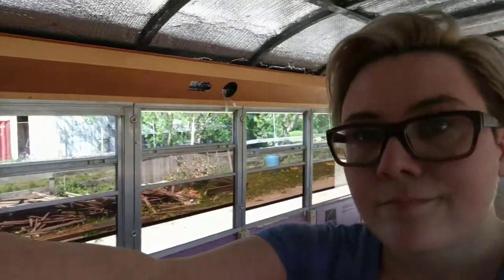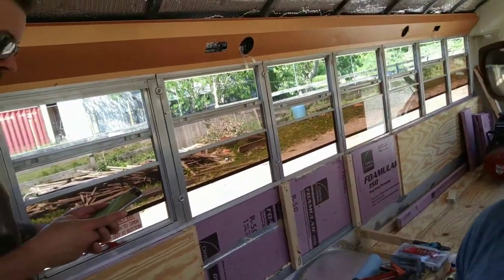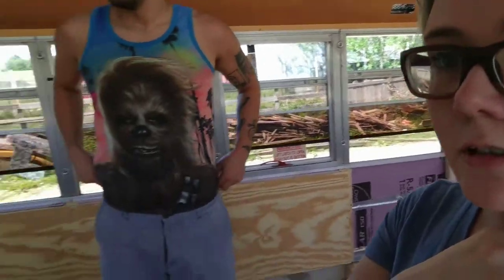Next up, we have a few odds and ends. I'd like to get the light speakers up, paint that, figure out what our walls are. Paul's starting to look at potential battery bank build-out for the front here.